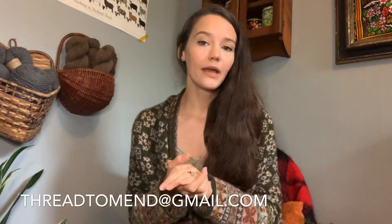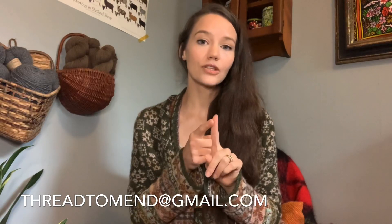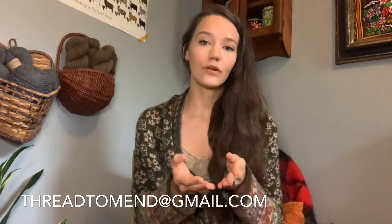If you would like to knit this pattern and you're not included in that range of 30 to 64 inches, please send me an email at threadtomend@gmail.com. Let me know both your rib cage measure as well as your bust measure and I can grade this pattern to fit you. I simply didn't have test knitters that could test all sizes, so I chose nine sizes and ran with those — but do please reach out if you'd like me to expand the size range.